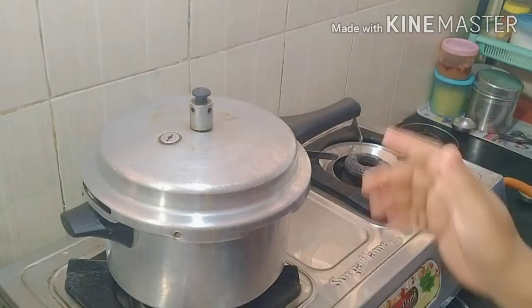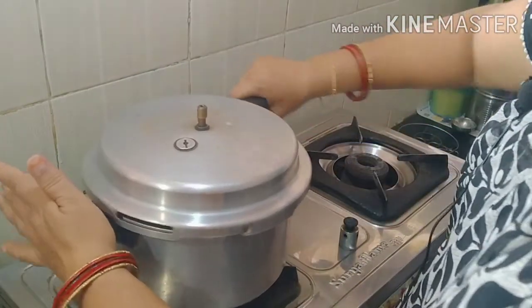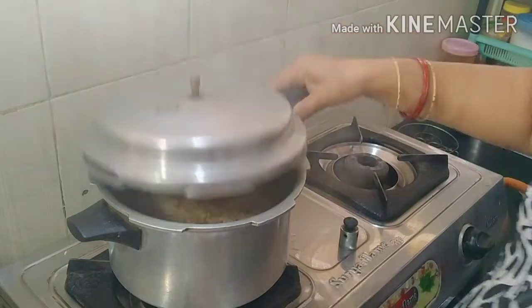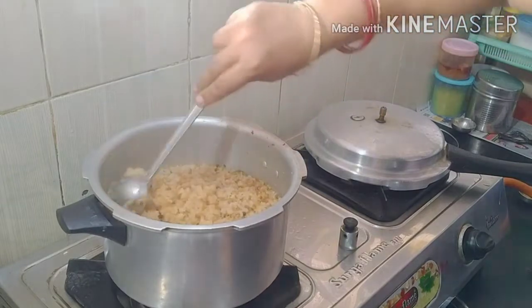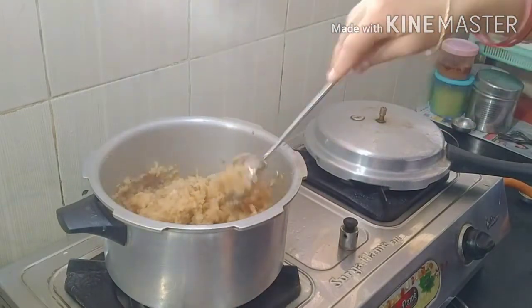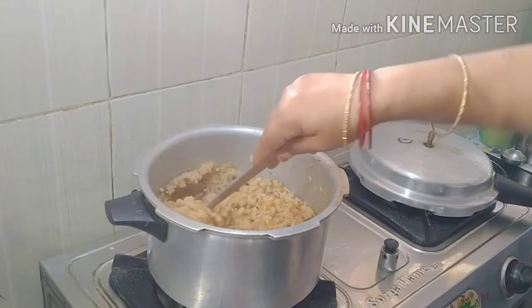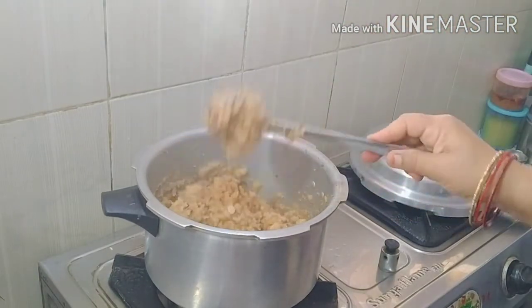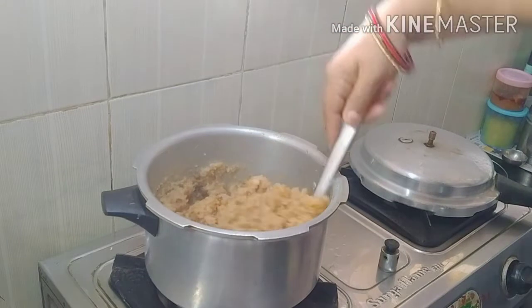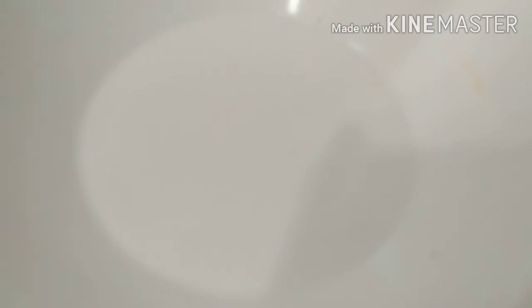We are ready to make the bread and cook. Now I am prepared. I will make the bread and cook. We will cook the bread. Now we prepare for a high-protein kitchen.